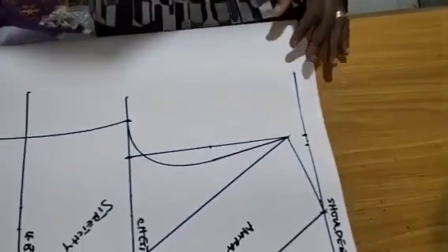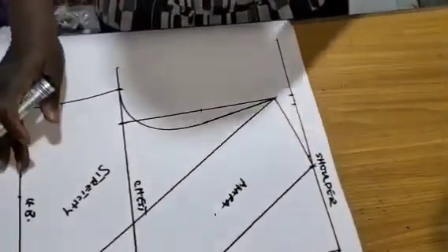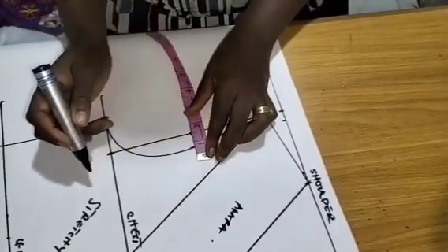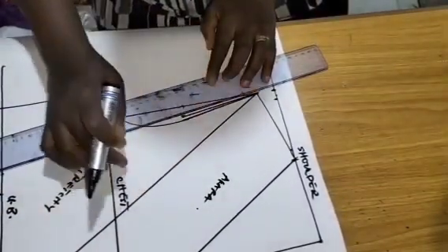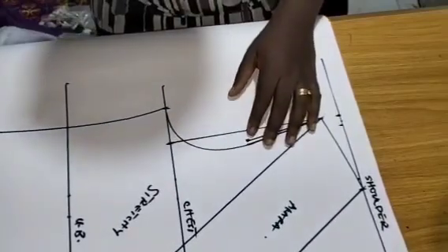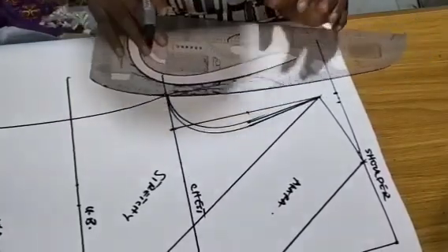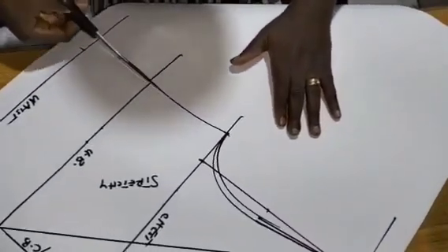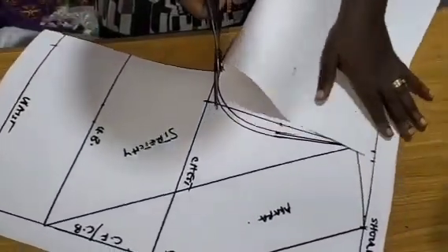We are done and I'm going to cut out this pattern. I will use it to cut out this dress. What I have here we will use to cut both front and back. So I'm going to create the back armhole. The front armhole is at three-quarter, and it's half an inch for the back. So we are done and this is what this pattern looks like. I'm going to cut this way.